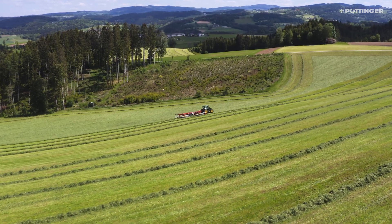Pöttinger machines have been available with ISOBUS control systems for 20 years. Continuous ongoing development has led to today's Profi-Line comfort control system, which we are going to take a closer look at on a top 4 rotor rake.